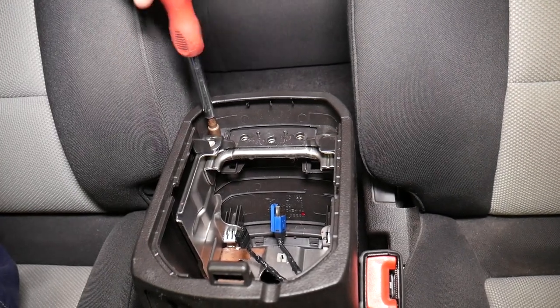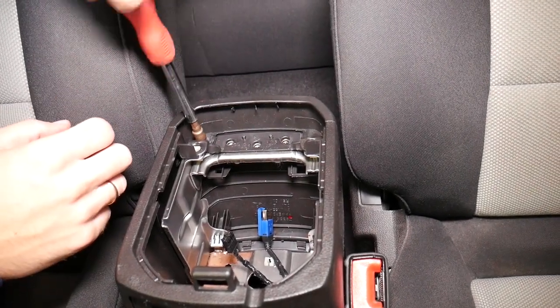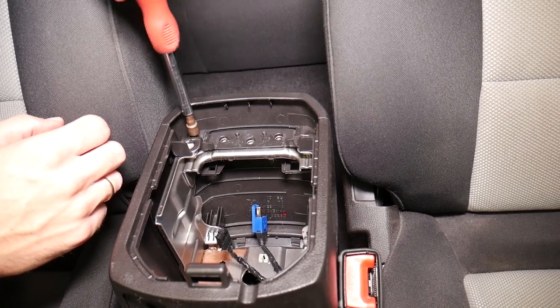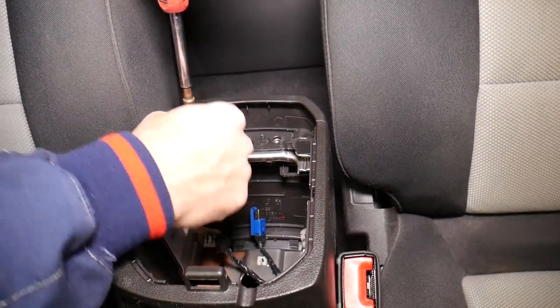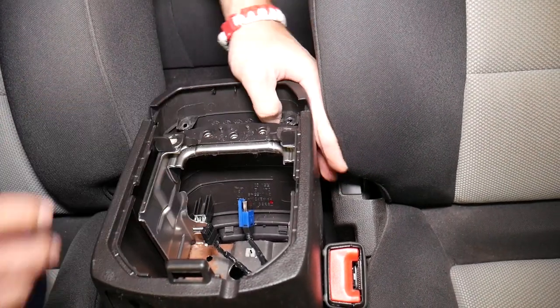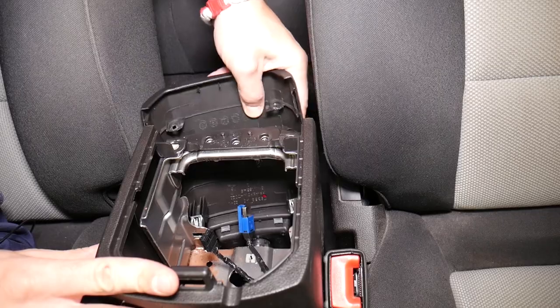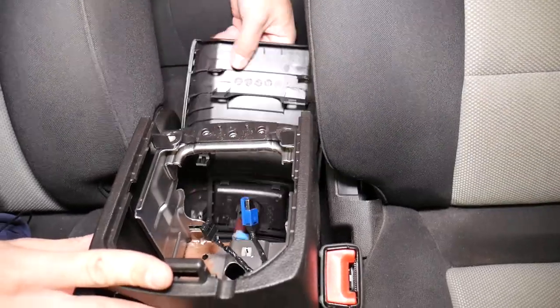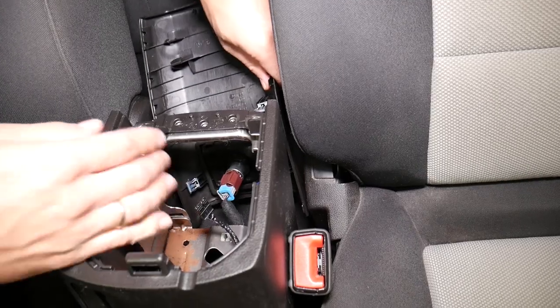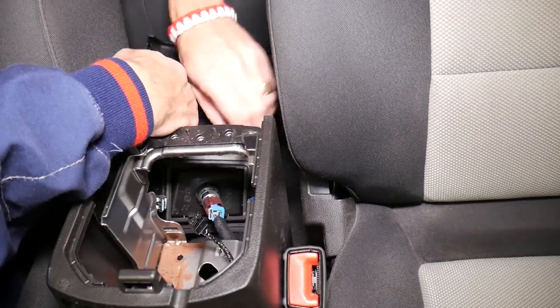Many people won't think about these because most of the time the back just has clips, but this one has screws — otherwise you cannot remove it. Now I grab it and it has four clips; we grab it and pull it out.